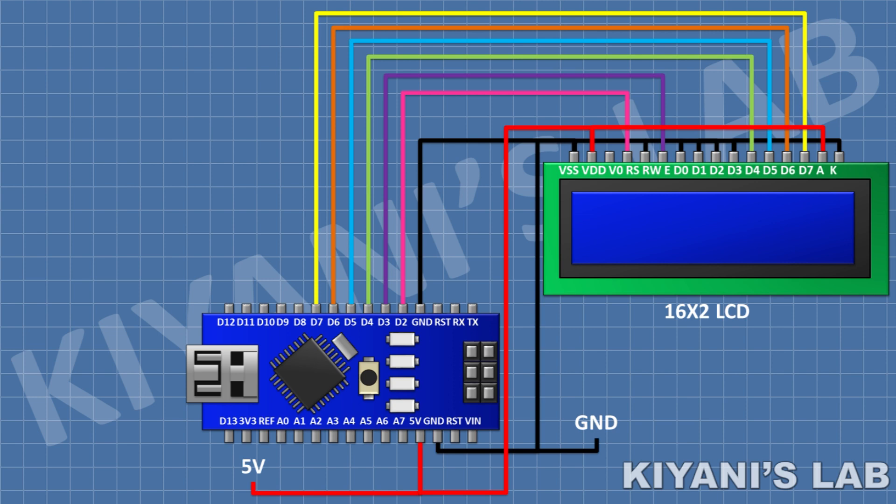Connect its pin number 4 to pin D2 of Arduino, pin number 6 to pin D3, pin number 11 to pin D4, pin number 12 to pin D5, pin number 13 to pin D6, and pin number 14 to pin D7 of Arduino. After that connect a 2.2k resistor and connect its one pin to pin number 3 of the LCD and its other pin to ground.